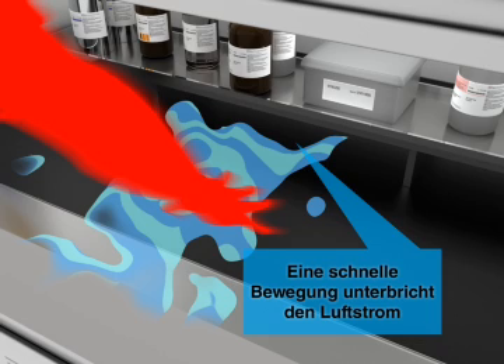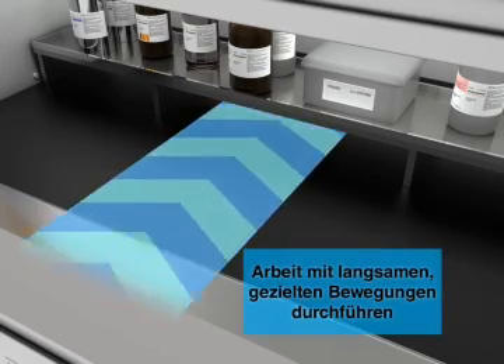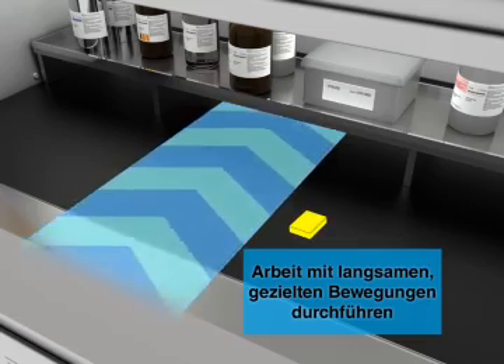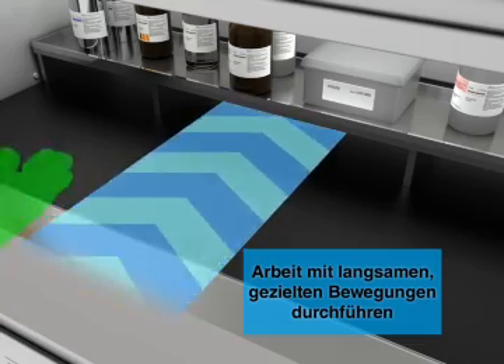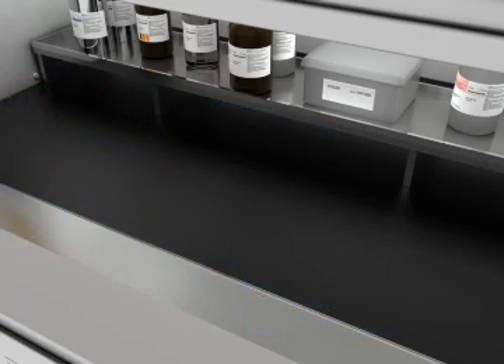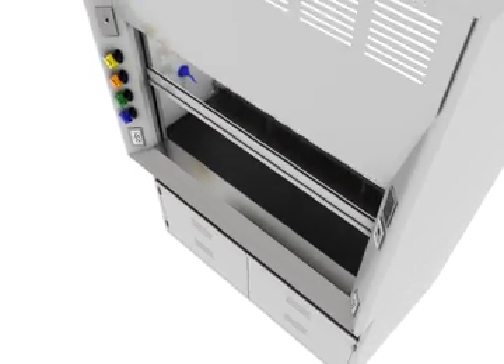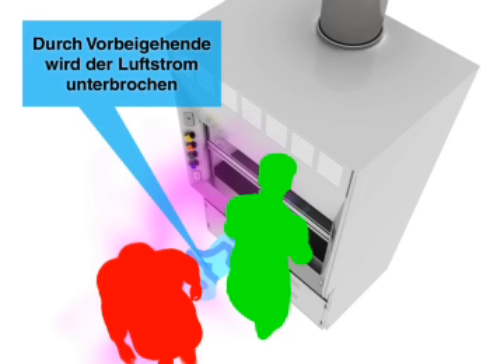Fast movement disrupts airflow and can cause vapors to escape. Use slow, direct movements when working at the hood. Foot traffic near the hood also disrupts airflow.